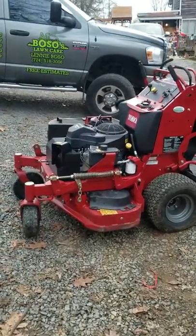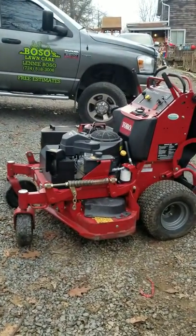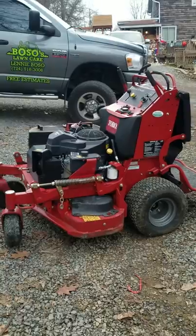Leaf cleanups were all done last week. Getting ready to load them up and take them to storage for the winter season. Cleaned the mowers the best I could and greased everything.